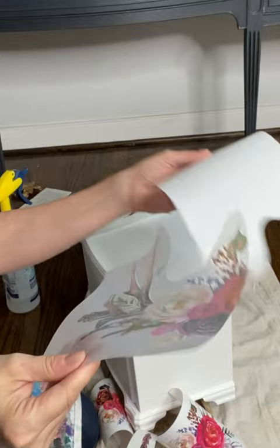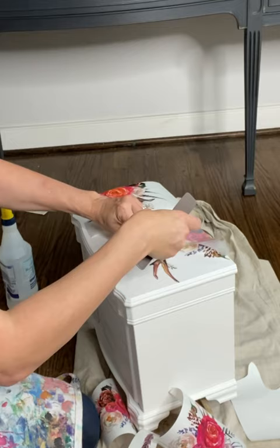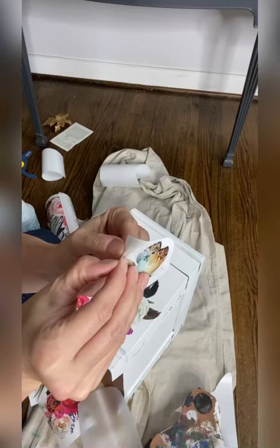Gently unroll your transfer from the tube and cut out your placement for your transfers. Gently remove the white backing paper and place your transfer down on your item. Gently use the burnishing tool to adhere the transfer to your piece.